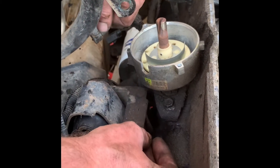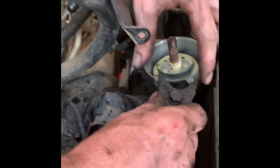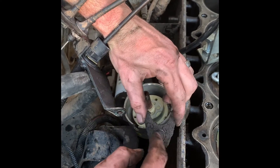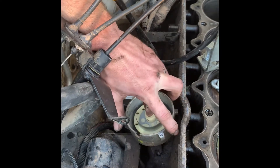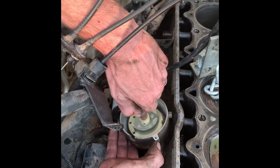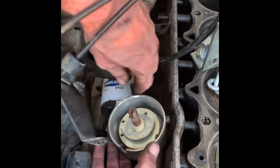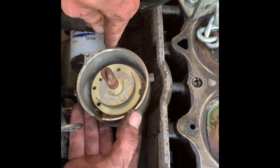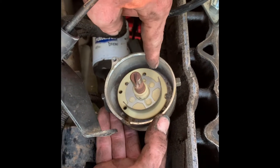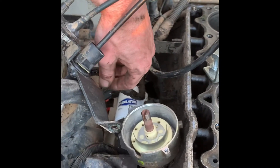To pull the distributor out, you pull this adjustment bolt right here — it's a fork style that goes around the distributor and allows it to turn inside of it. Pull that bolt out and the distributor slides out. As you pull it out, you're going to notice it's going to turn. If you're just replacing the distributor, I would suggest marking it in two places — both at the low point where you start and at the high point where it stops — so that as you put it back together you know where it's at.